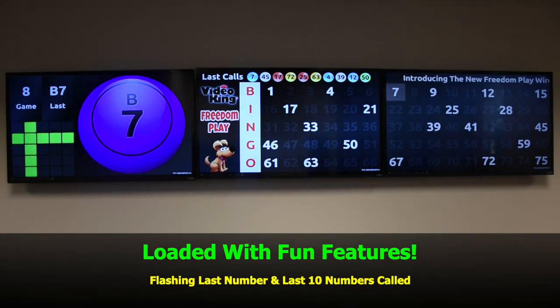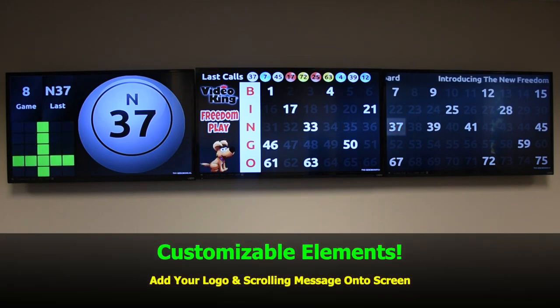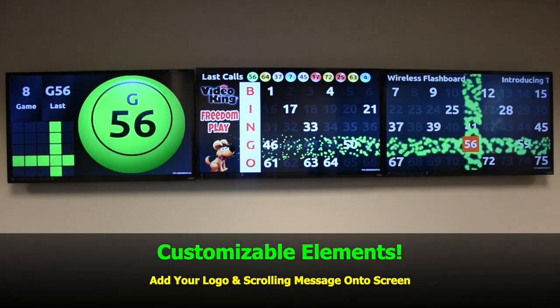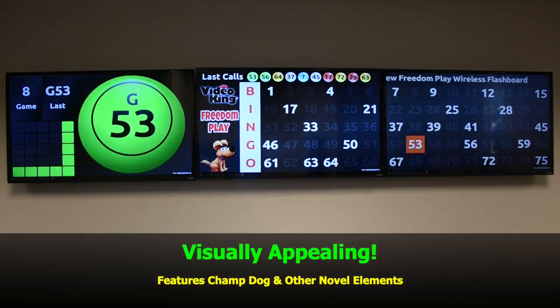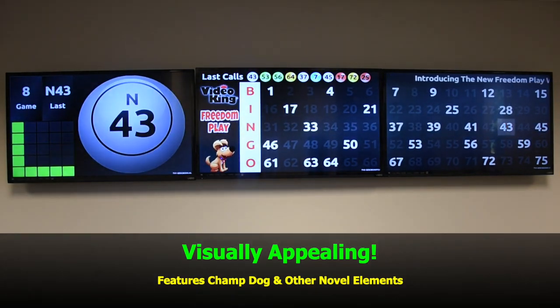The flashboard is loaded with features including flashing last number and last ten numbers called. It also includes customizable elements — you can add your own logo and even a scrolling message onto the screen. Visually appealing, it also includes Chab, our dog mascot, and other fun elements.